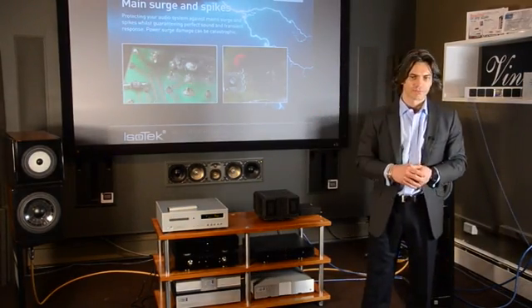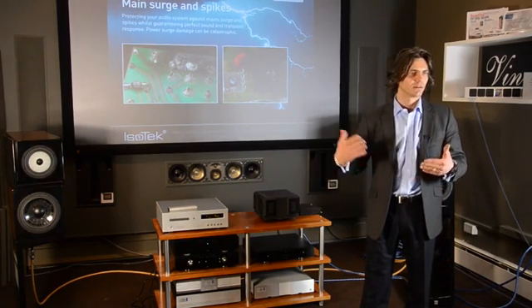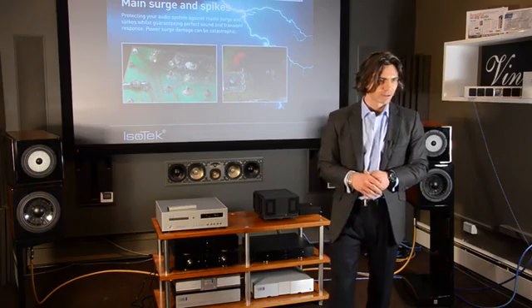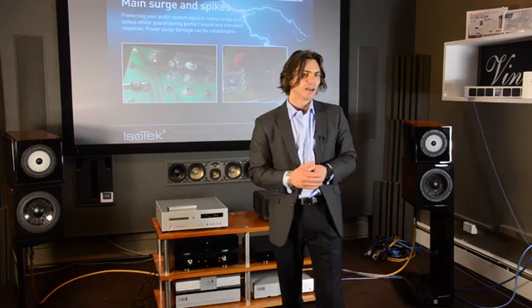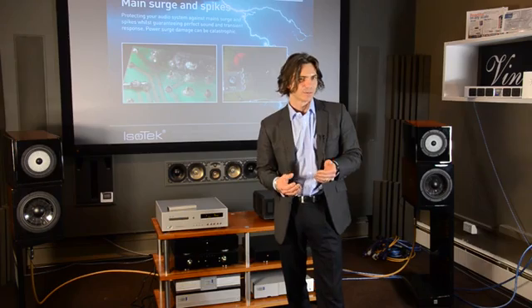As you go up the range, the protection becomes increasingly more sophisticated and to a higher amperage. Any company that says their product will protect you against a direct lightning strike is lying — it can't be done. But what we can say is if your neighbour is struck, then our product will protect you. And believe me, no insurance claim on the outside of the packaging will make the slightest bit of difference.